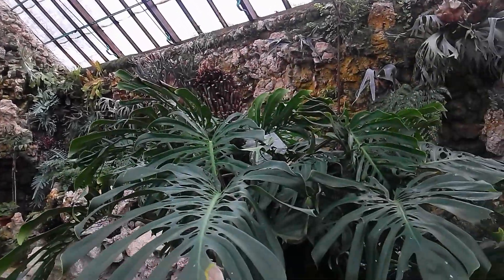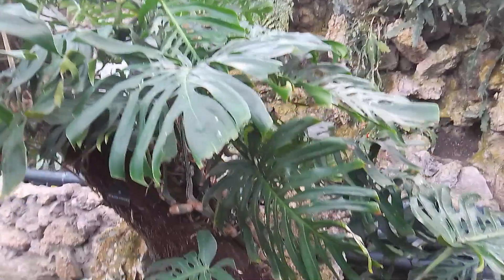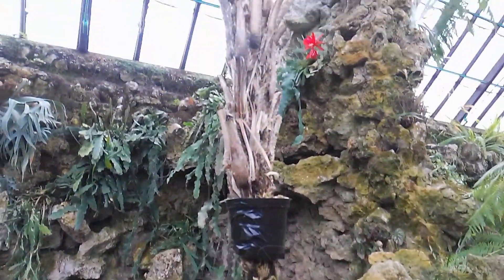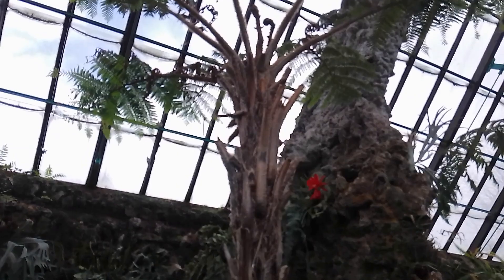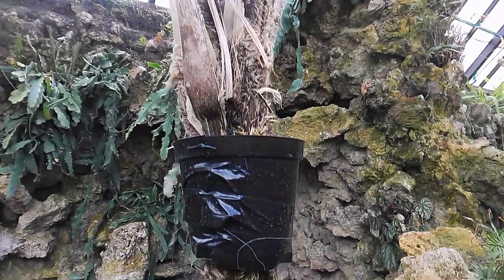There's a full video on the fernery on my channel. There's a Monstera deliciosa growing up a Dicksonia Antarctica, but what I really wanted to show you was the way that they're trying to reduce the height of this Cyathea cooperi by doing air propagation.